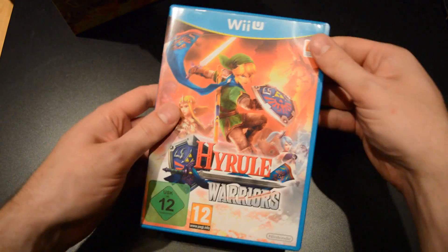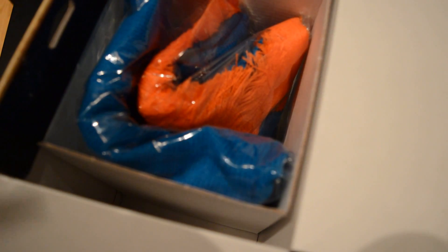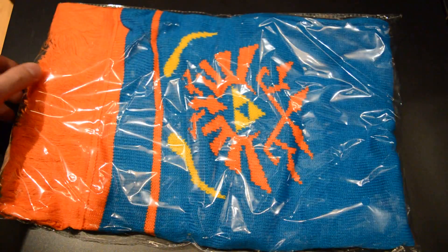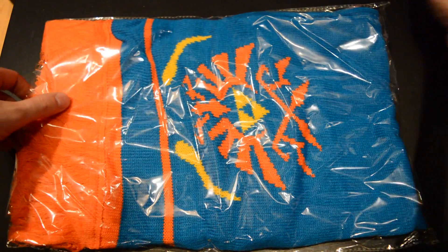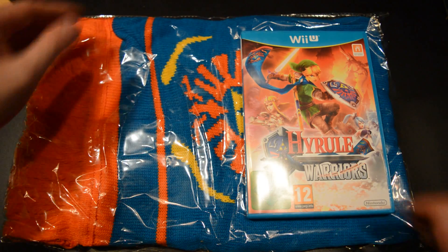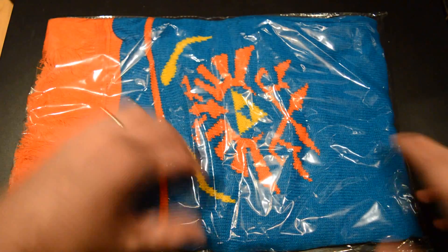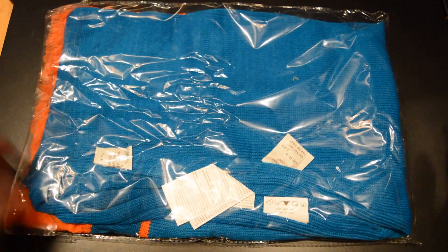And then let's take a look at the scarf. Seeing as it fills the whole box, it does look bigger than I thought. It is quite big — as you can see it is bigger than the game in size. Let's check out just how long it is.